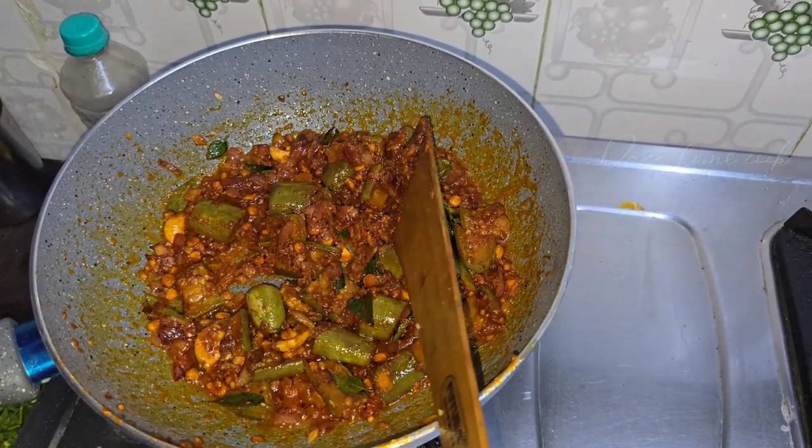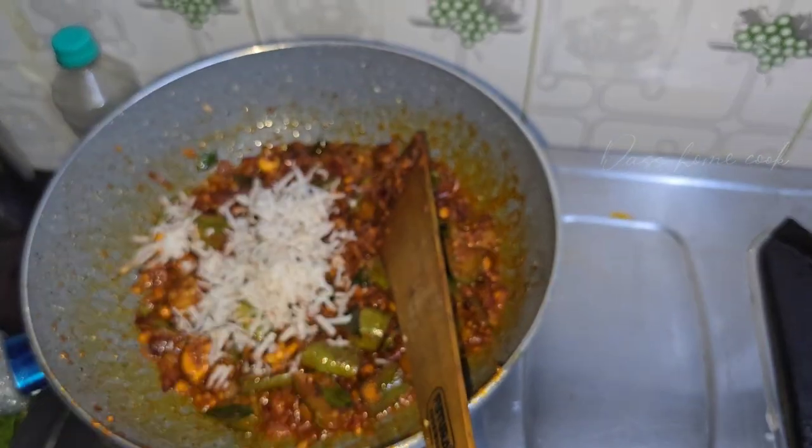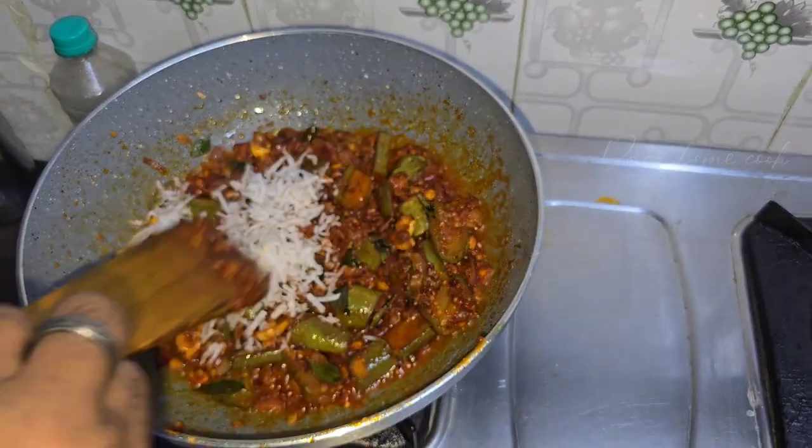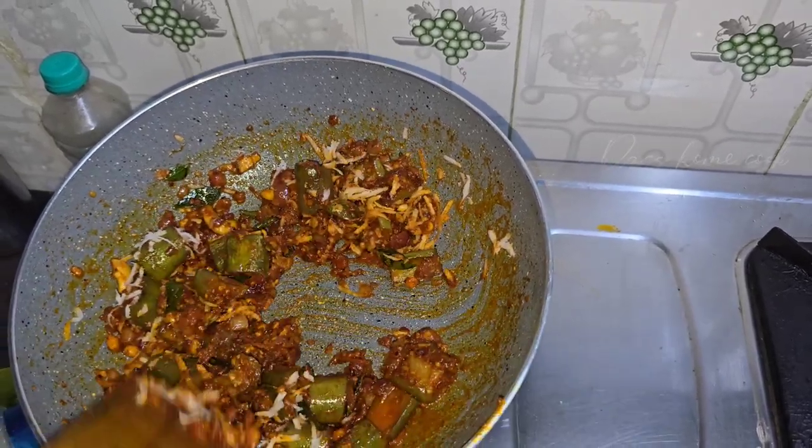I will take a spoon and put it in the pan. I will make a spoon of a spoon and make it in the pan.